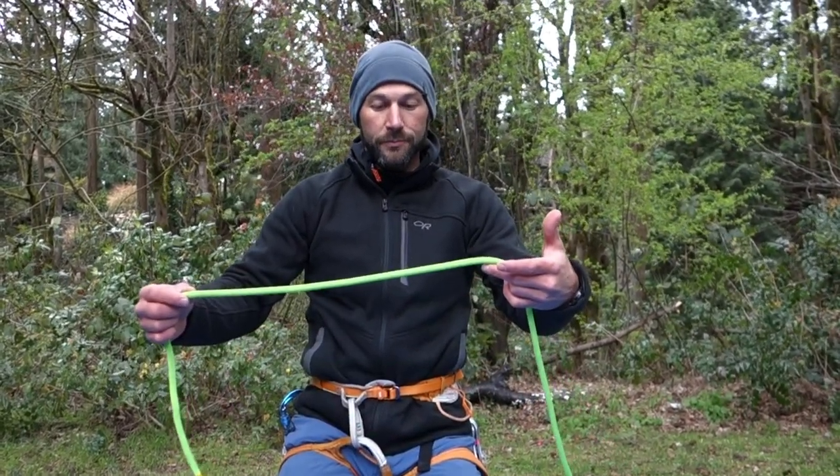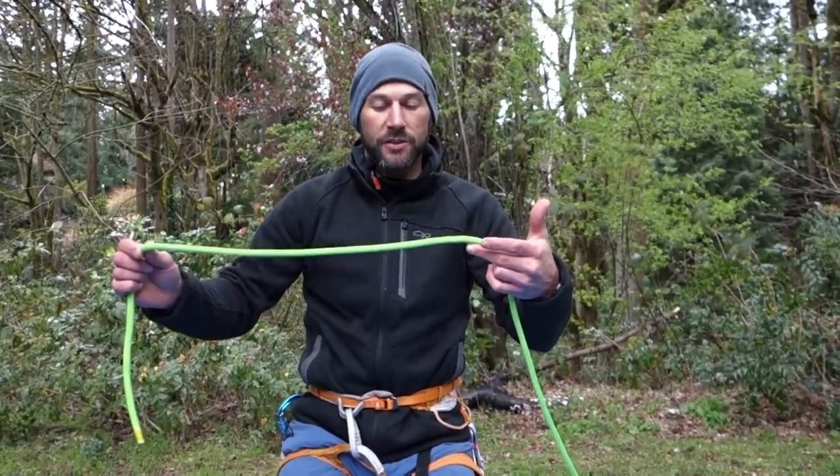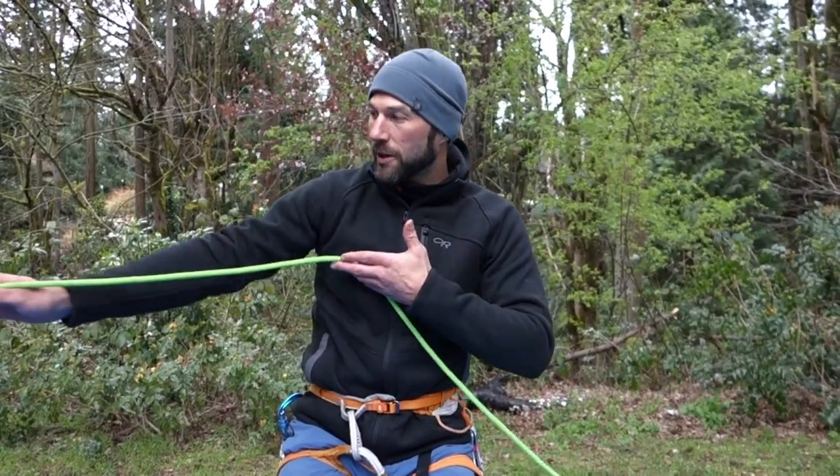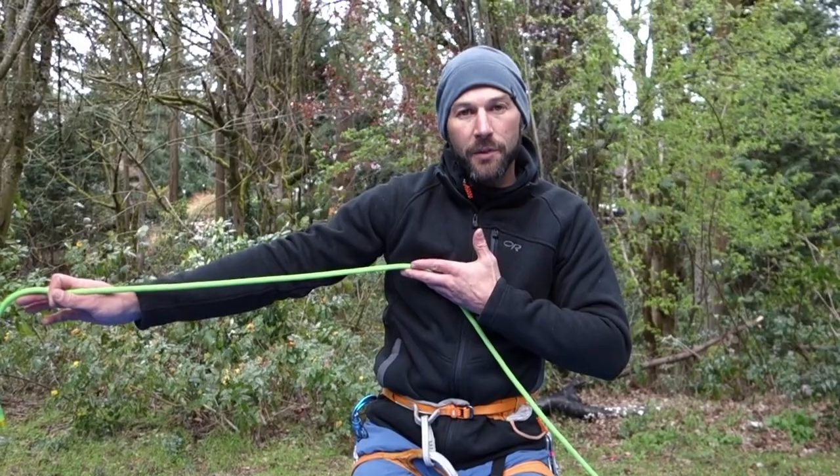We're going to take a look at this in a similar way to the way we started the clove hitch. We're going to take one length of rope — this time the tail's on the right — and the load strand is going to matter somewhat. So if the load is coming from the right-hand side, that's going to affect how I'm going to want to make the munter hitch.